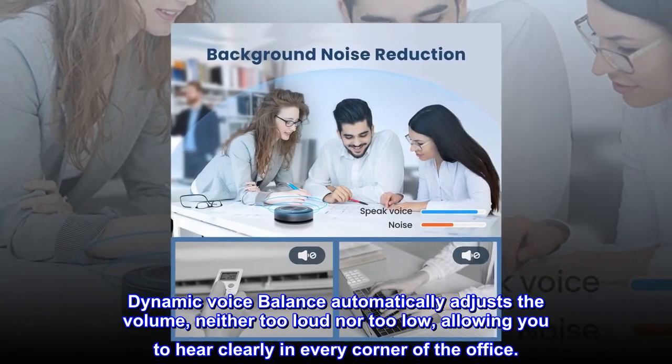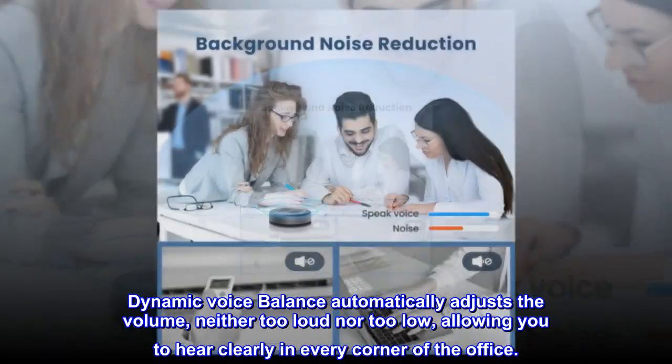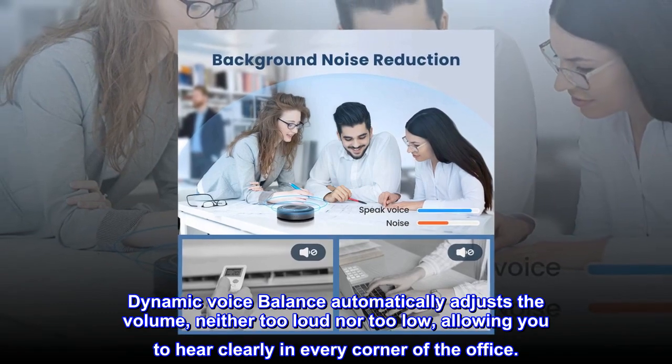Dynamic Voice Balance automatically adjusts the volume — neither too loud nor too low — allowing you to hear clearly in every corner of the office.